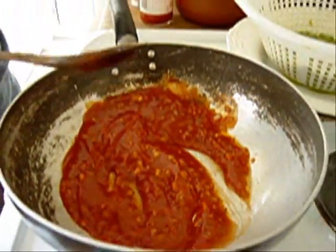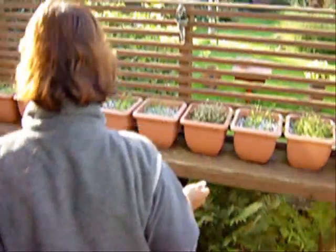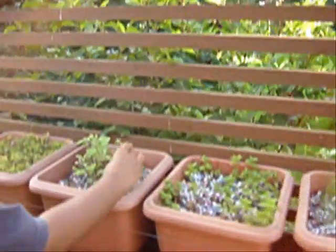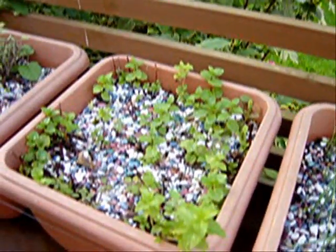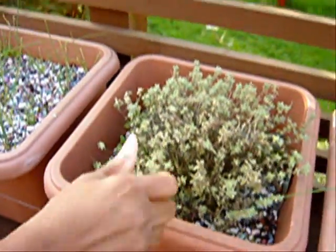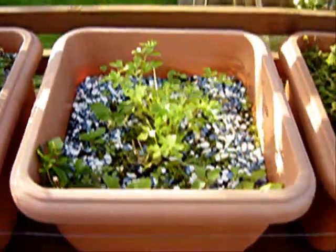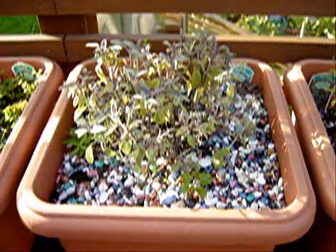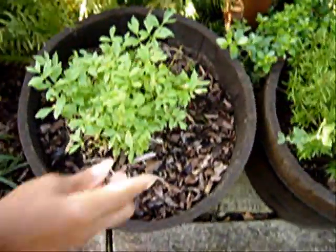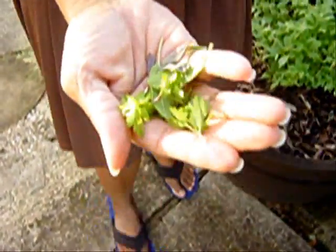While this is heating, because I grow my own herbs, I'm just going to go and get some fresh herbs very quickly. Little bit of sage, little bit of tarragon, thyme, some parsley, some sage again, some rosemary. That's all you need — just a little bit.